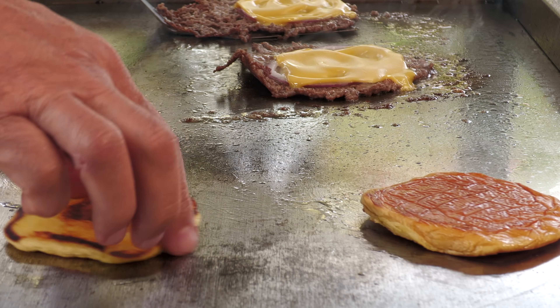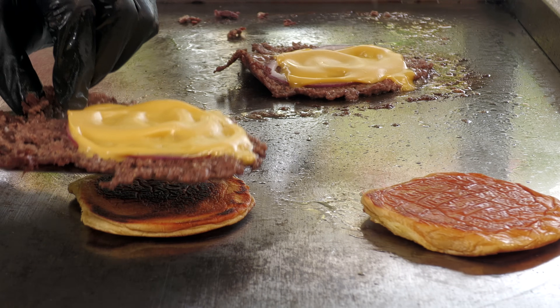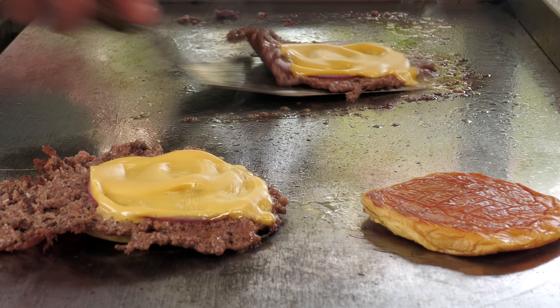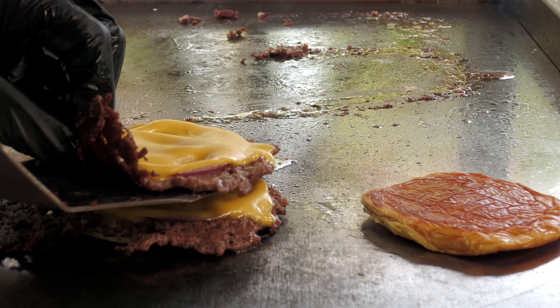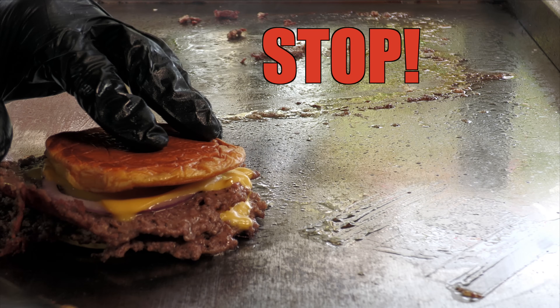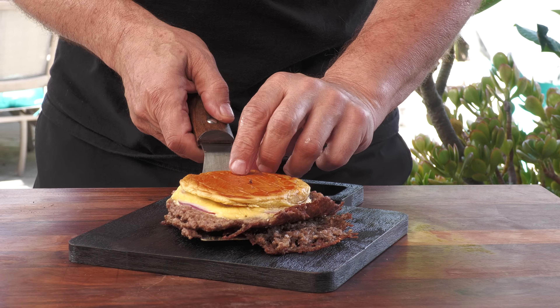Now what I'm going to do is flip these over. What was the top of the bun is now the inside of the bun. So I'm literally sitting here editing this video and I realized that I screwed up on that top bun — it should be flipped over so that the part that is normally on the inside of the bun is facing upwards. And here we are.